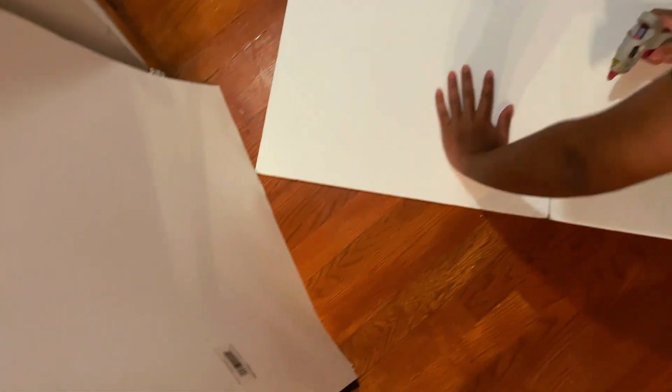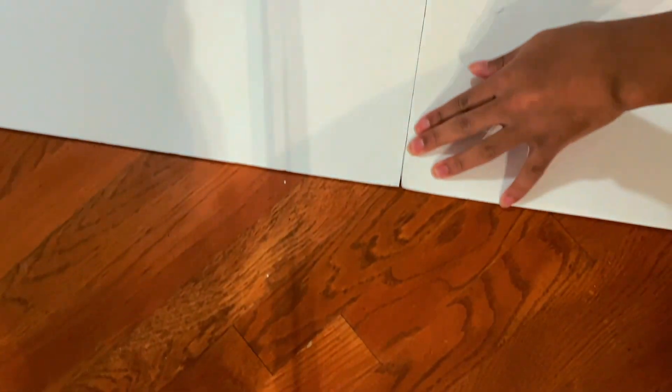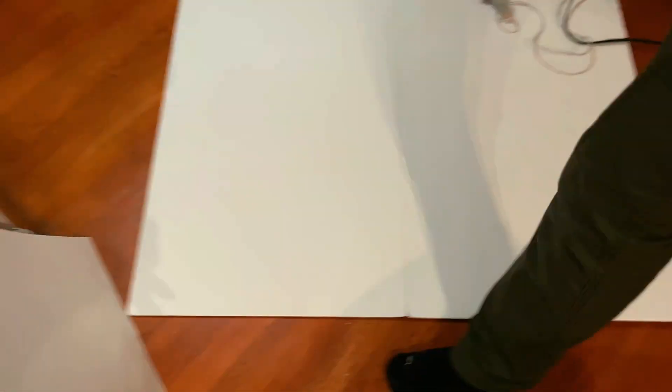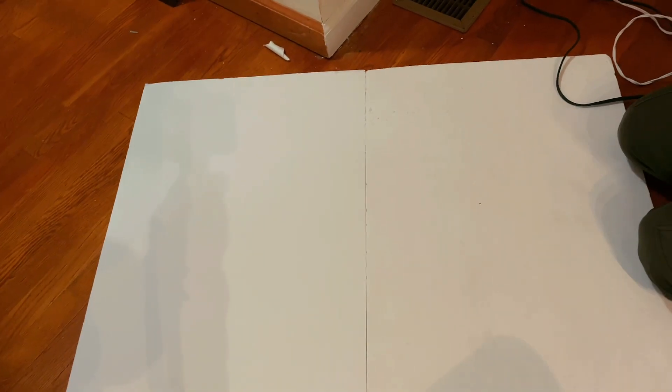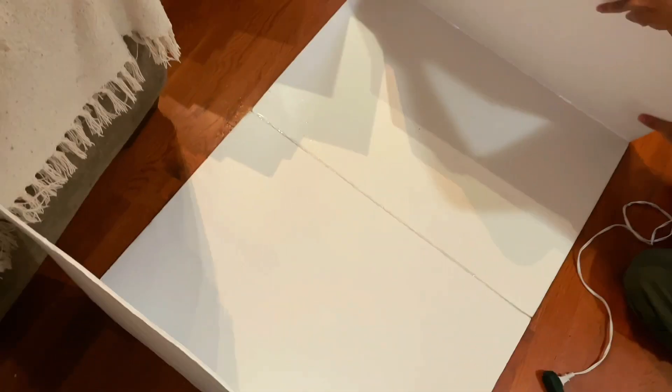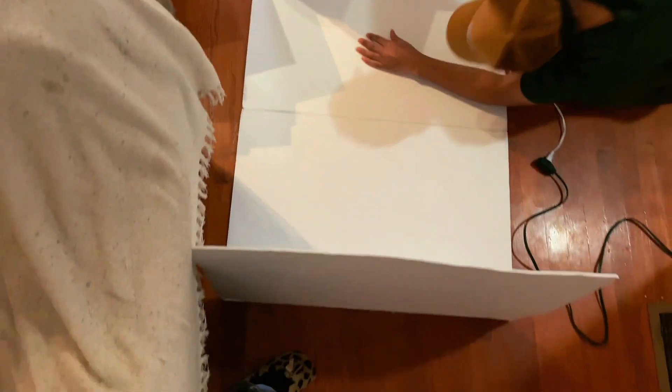DIY number two — we're going to get started with our giant life-size gingerbread house! I'm really excited about this. I have some foam board and I'm basically going to glue them together and make this life-size house. Here I am working on the sides — I already did one — and now I'm gluing them on the edges to attach it.